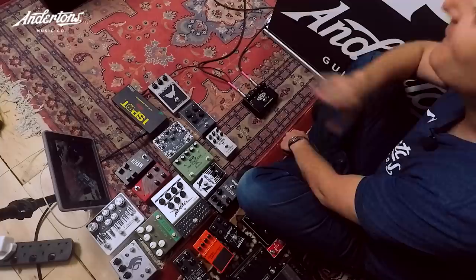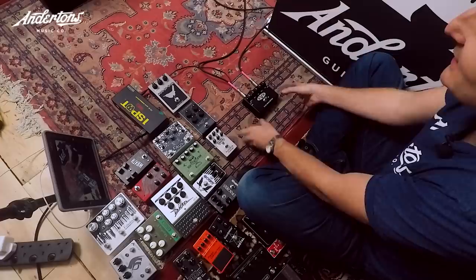I've put all the knobs on all the pedals at 12 o'clock, and then Rob can ask for more or less of whatever he wants. If pedals have got switches on them, I'll try to utilise those in the best way I can. Each pedal during the first pass is probably only going to get 10 or 20 seconds, and then we have a yes pile and a no pile. Hopefully we'll whittle it down to our final five, then I'll show Rob what the five are.